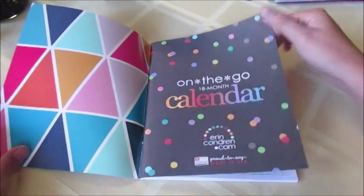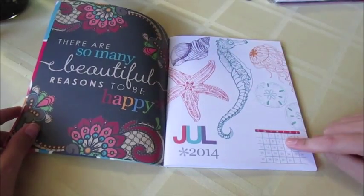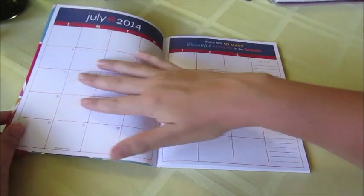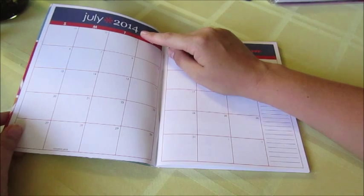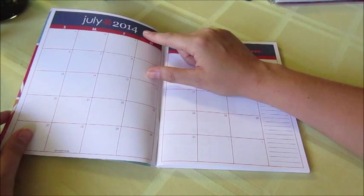Inside it just says 'On the Go 18-Month Calendar.' There's a quote on the inside, and then it looks like you have an overview page for the month with a pretty picture, and then you have the calendar. As you can see, this starts in July 2014, which I think all of the 18-month products Erin Condren is offering right now all start in July 2014.